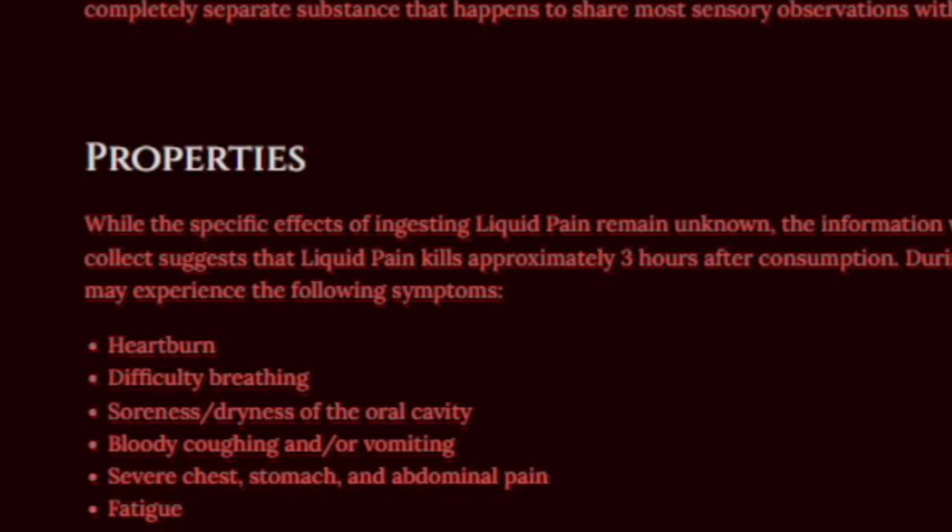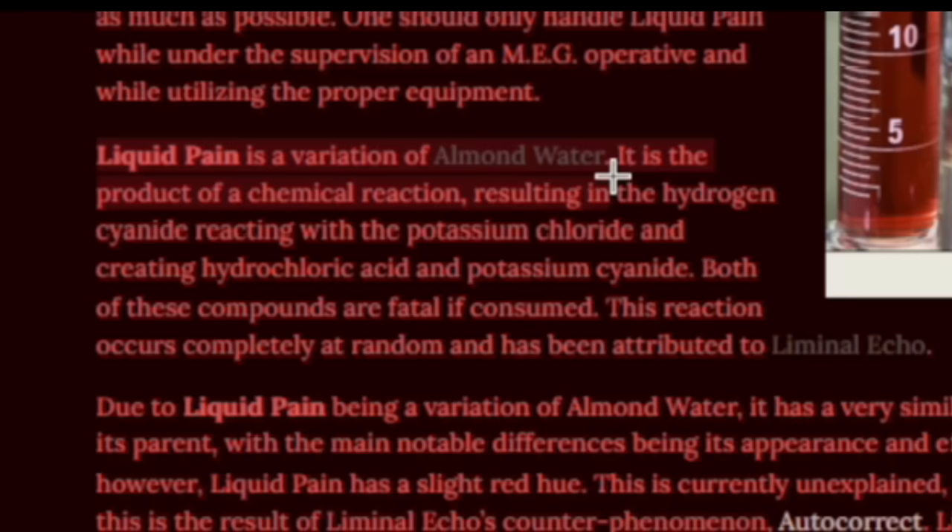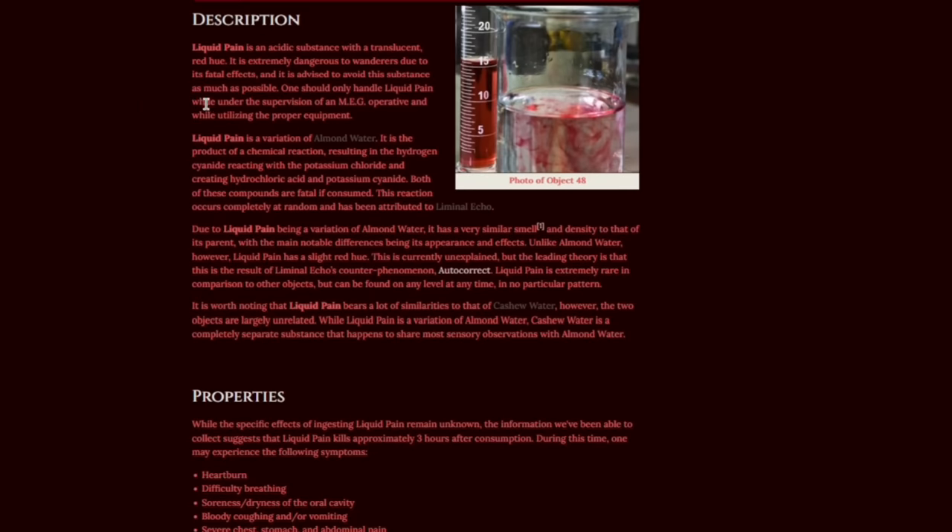It has a ton of negative effects on wanderers if they drink it, like heartburn, soreness of mouth, fatigue, sweating, and general sickness. It can be found on pretty much any level of the backrooms. Liquid pain is actually a variant of almond water and has a similar smell, but other than that, all we have is that it's an acidic red liquid. Let's make it.